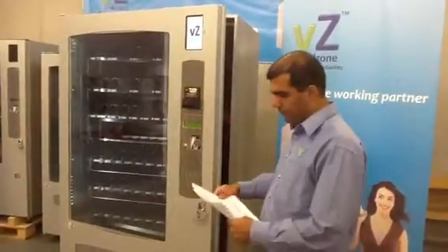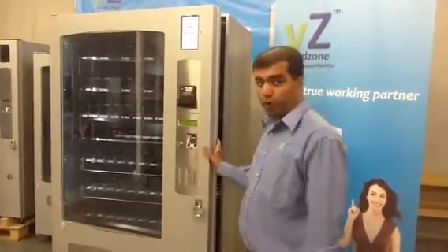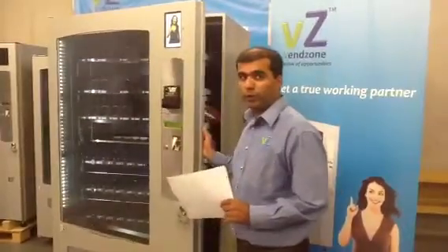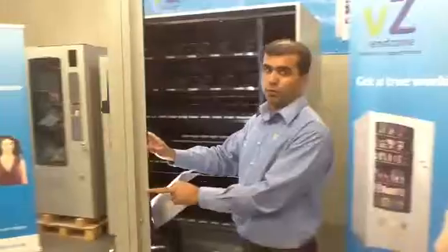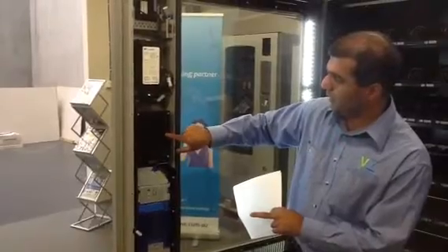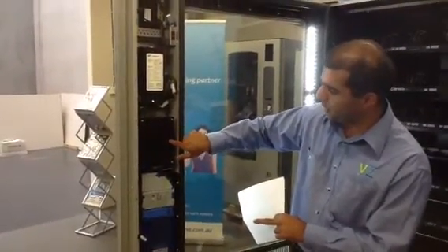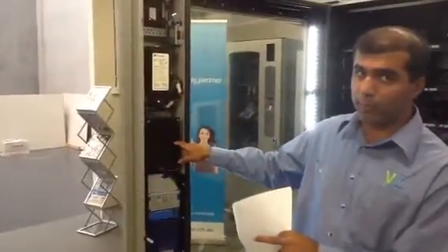The next step after this would be to fill the coins, and in order to fill the coins you need to go into the fill coins menu. In order to do that, there is a button here behind the black plate. There's a switch — just press the switch and you can navigate through the menu by pressing the switch.